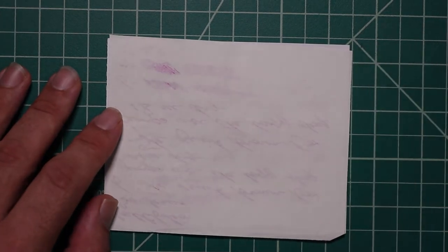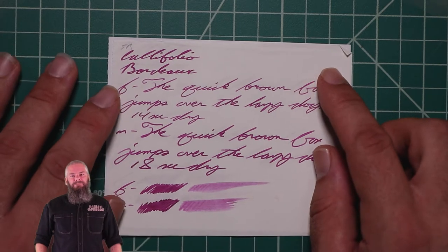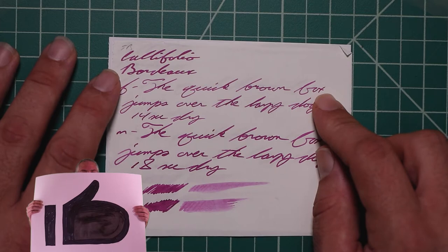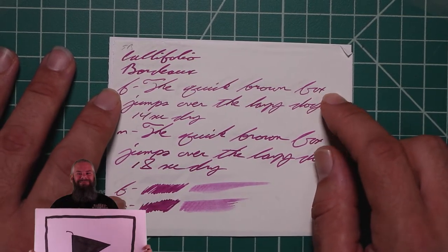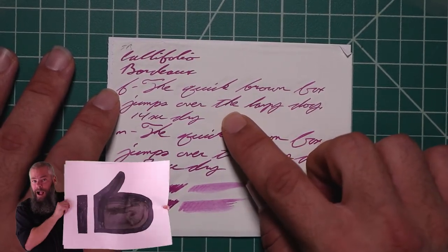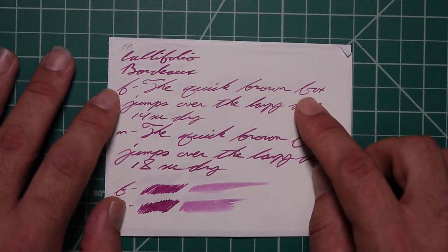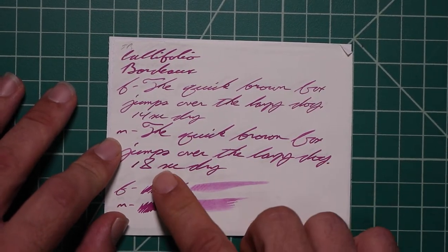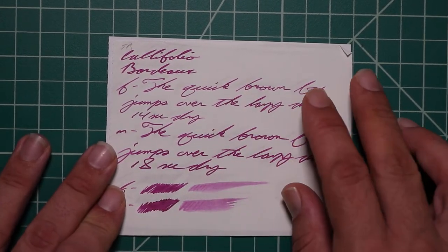Tomoe River. No bleeding, some normal Tomoe River ghosting. The 1.1 has no feather, spread, halo, sheen, and no real shading. The extra fine is quite a bit lighter than the stub, with no feather, spread, halo, or sheen. Only one or two spots of shade — the K in quick is much darker than the rest of the word, and 'the' is a much darker word than the surrounding text. 14 seconds to dry. The medium is darker than the extra fine, about the same tone as the stub, with no feather, spread, halo, sheen, and no shade. 18 seconds to dry. The scrubby shows no color variation, and we really aren't getting much in the writing.